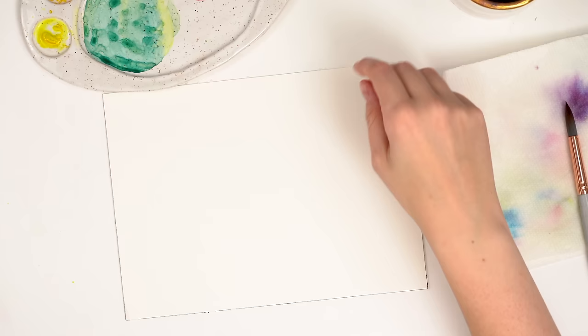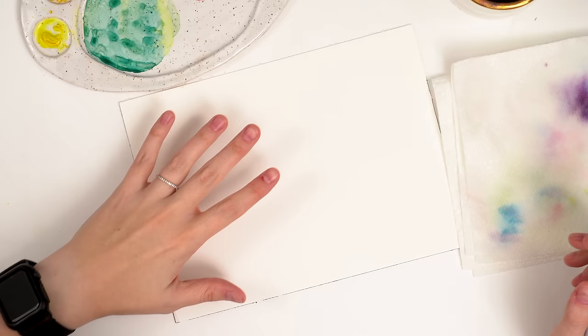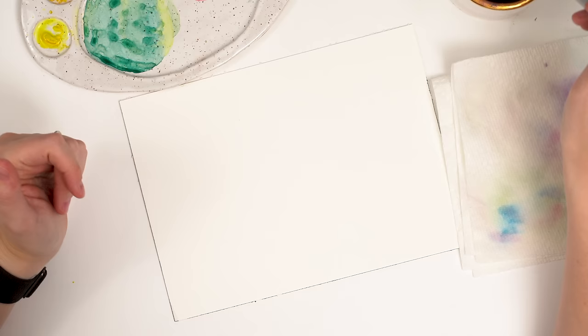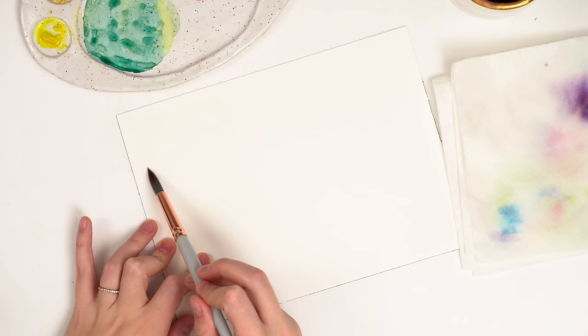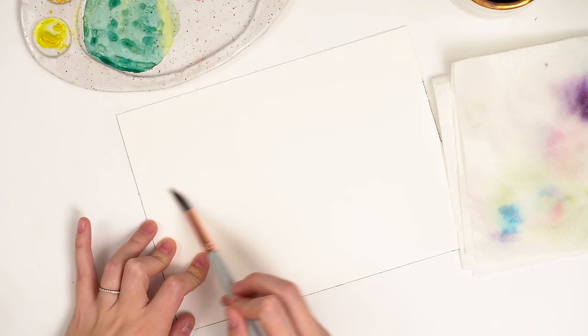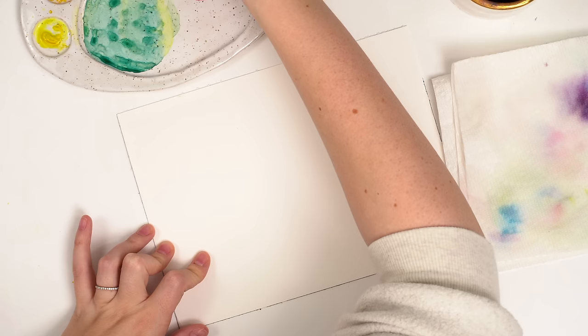I'm going to show you a couple of different ways. You can always start by just wetting your paper with clean water, by just dragging your brush with some clean water across your page. This is just fun if you just want to create some really fun patterns and have a mindful, meditative time. So this little area here is wet. Then I'm going to take some wet paint — whatever color you like — and all you're going to do is drop it into that wet area and you get these beautiful explosions of color.